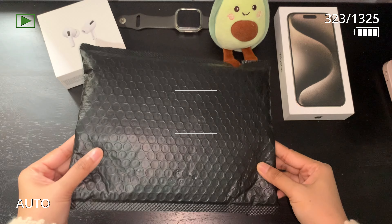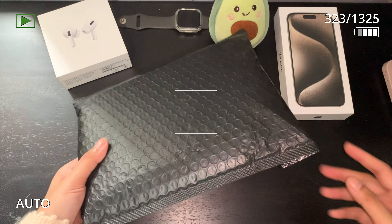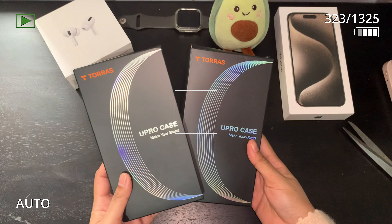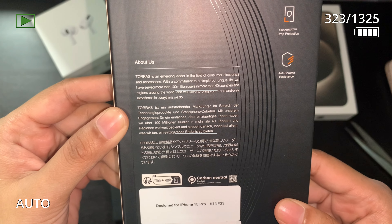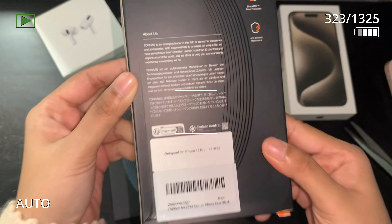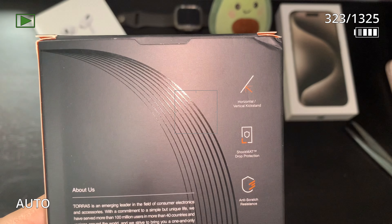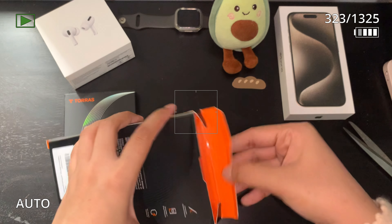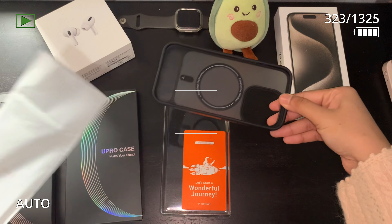Welcome back to my channel! I received a package from TORUS — they sent out not just one but two iPhone 15 Pro cases. Let's unbox them together. The latest cases are from the U Pro series, which is unique because these phone cases have their own kickstand built in while preserving the MagSafe features.